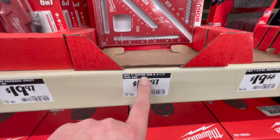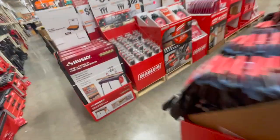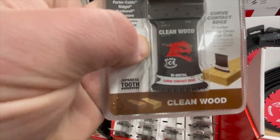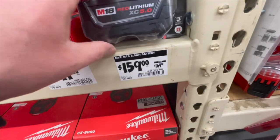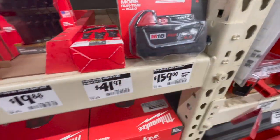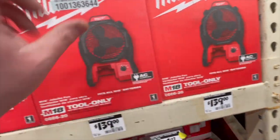$19.97 for the four and a half inch trim square and rafter square two-pack. They don't have that measuring feature like the Diablo does — I really love that about Diablo. $159, was $169 for the 5 amp hour battery — a bit steep just for a single battery.